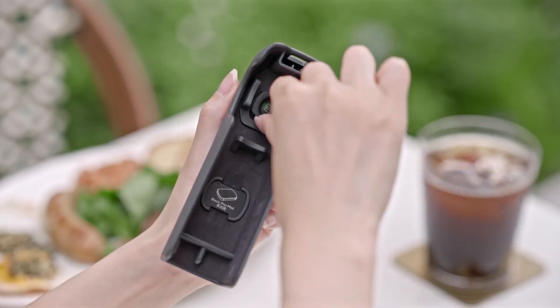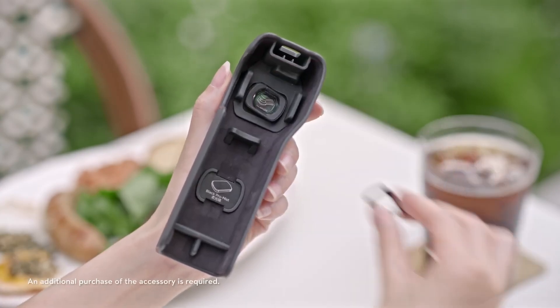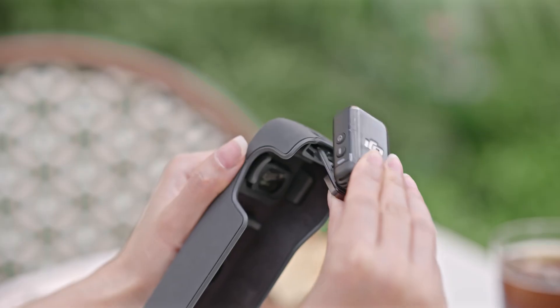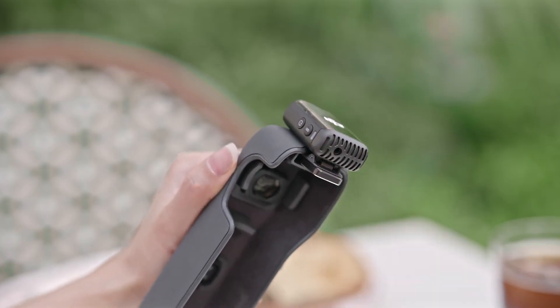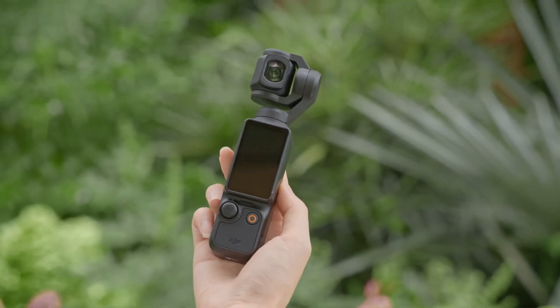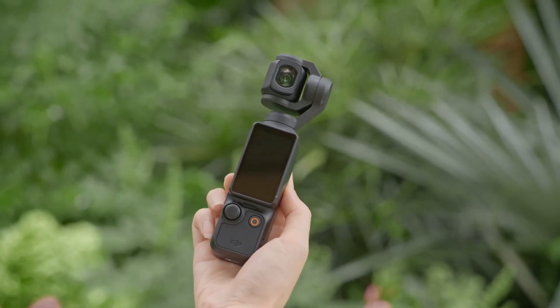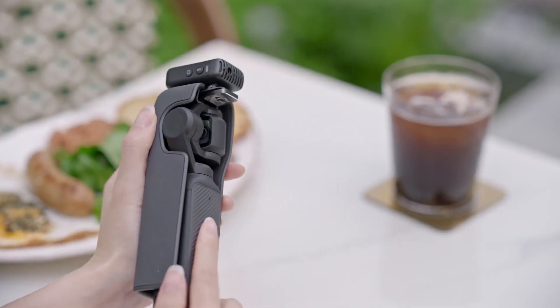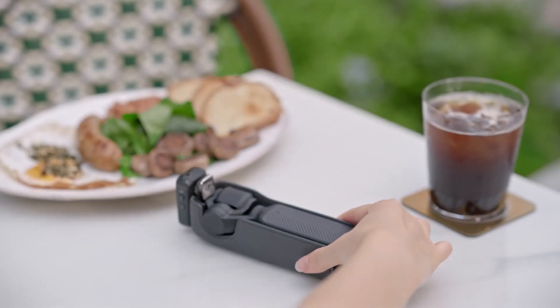In case you have other accessories, such as the wide-angle lens, black mist filter, and DJI Mic 2, the protective case supports storing them with the camera. When the lens is equipped with the wide-angle lens or other accessories, the lens direction will be changed in storage mode, allowing the camera to be directly stored in the protective case with the accessories.